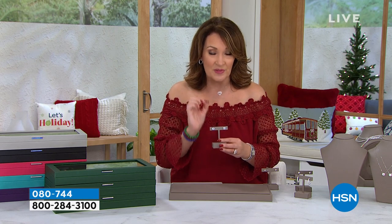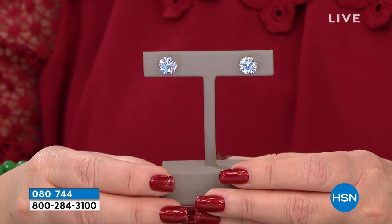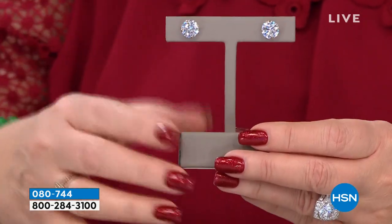It's an expensive cut. It's one of the most — it's hand cut. This is one of the most expensive ways to cut a diamond. Look at these, you will see for yourself. This is eight carat total weight.